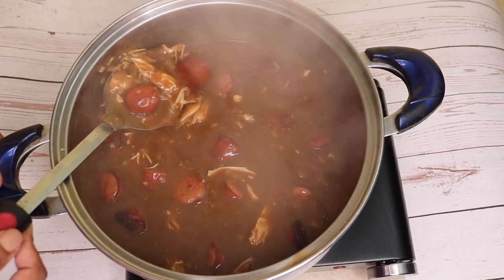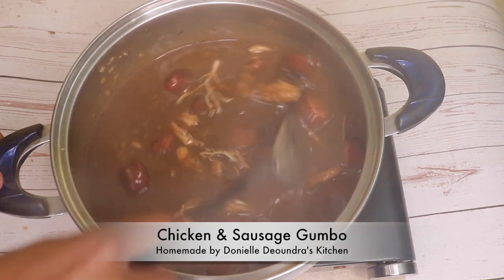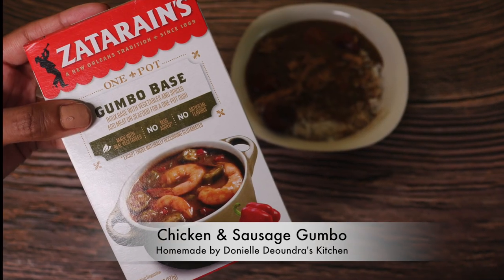Welcome to Danielle D'Andra's kitchen. Today's recipe is my chicken and sausage gumbo, but I made it out of a box, so keep watching to learn my recipe.